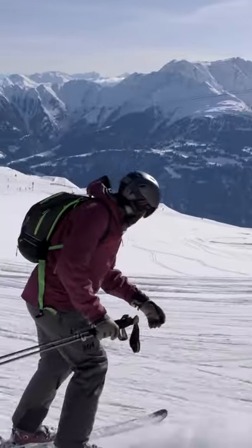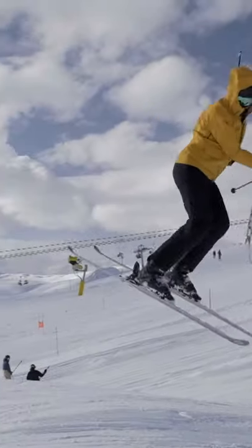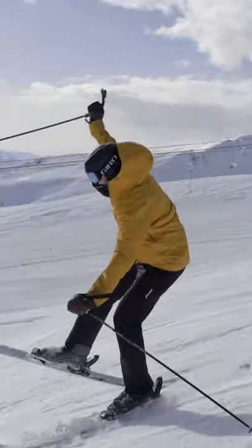At every camp there are usually a couple of people who already know how to do a 360 but are looking to learn adding a grab, extra style, and maybe another rotation like a 540 or switch three — you tell me what you want to learn.